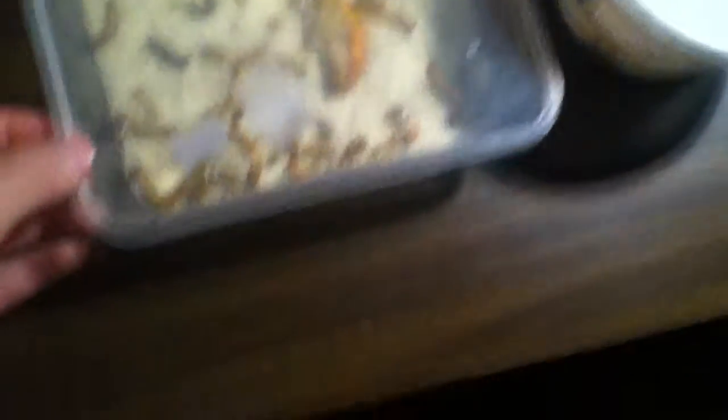Just wanted to show you quickly — I'm starting a mealworm colony. Not sure how it's going to go, but I have two containers. This is the container one of my geckos came in from PetSmart.